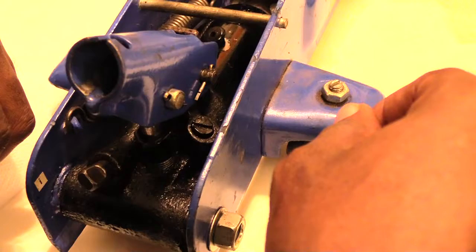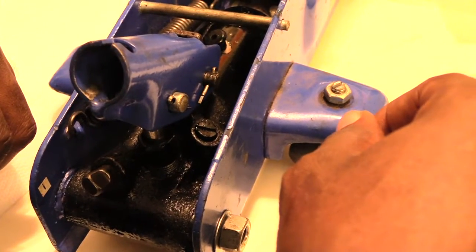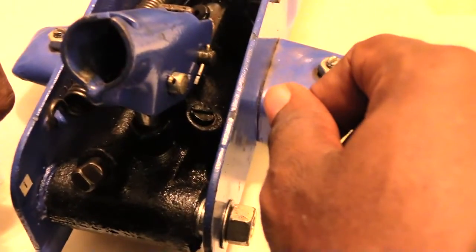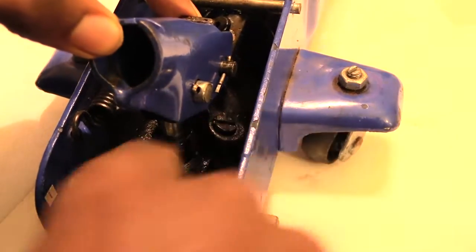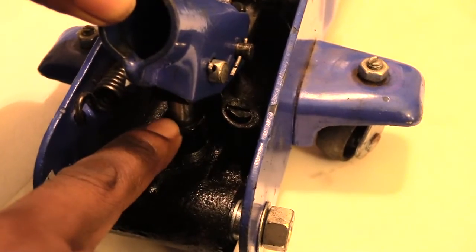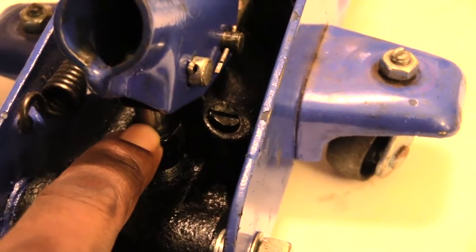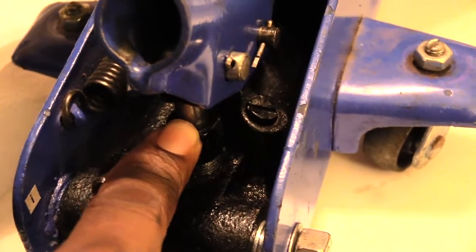I'm going to show you how to fix a hydraulic jack in case it won't lift anymore, or when you're pumping it you begin to see fluid coming down from this cylinder right here, which tells you that most likely you have a bad o-ring. Your o-ring basically looks like a little rubber ring that goes inside of here.